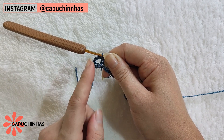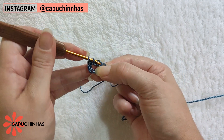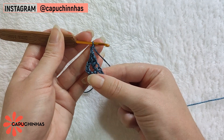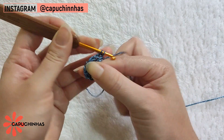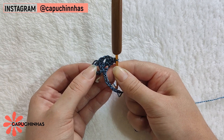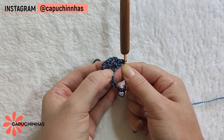Vocês vão entender melhor quando nós estivermos voltando. No sétimo elo da corrente eu fiz um ponto alto. Vou laçar a linha de novo e fazer novamente um ponto alto no mesmo lugar. Dois pontos altos no mesmo elo da correntinha, vamos subir duas correntinhas e fazer mais dois pontos altos. Sempre que formos fazer um ponto leque nessa peça, ele vai ser desta forma: dois pontos altos, duas correntinhas, mais dois pontos altos no mesmo lugar.